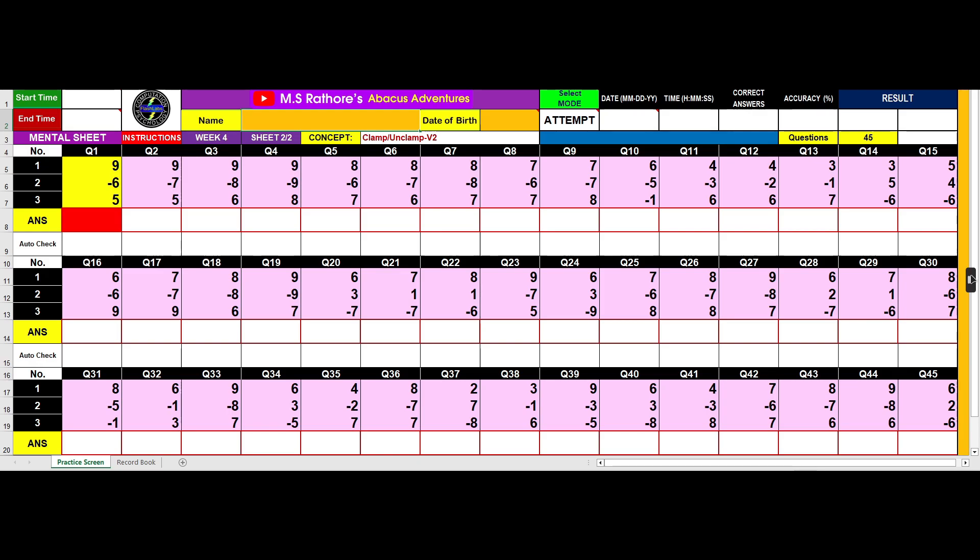Begin by typing in your name and date of birth, then click the first answer box. Now, to solve the questions, you must move your fingers in the air imagining the Abacus tool in front of you like this.